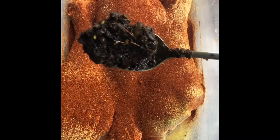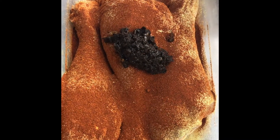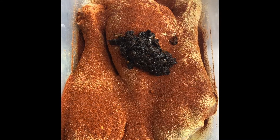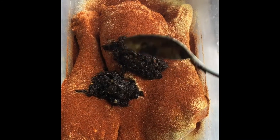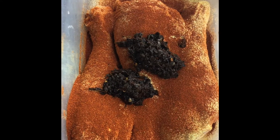I'm going to use about two spoons of my homemade jerk seasoning, maybe a little more because these drumsticks are pretty big.